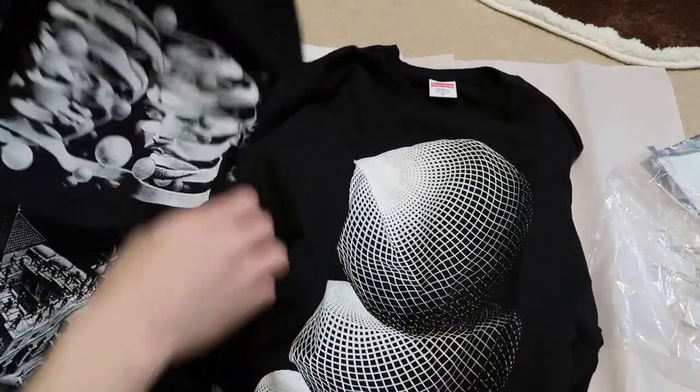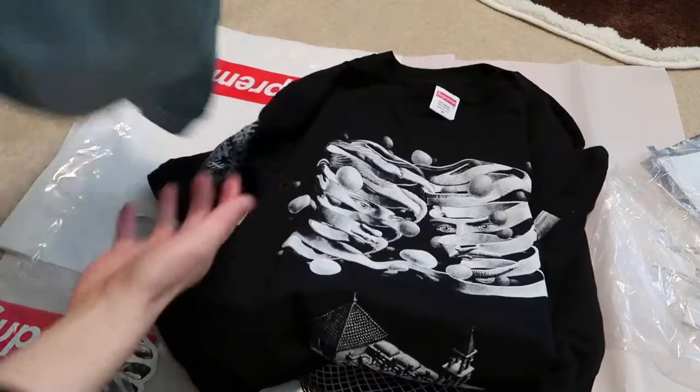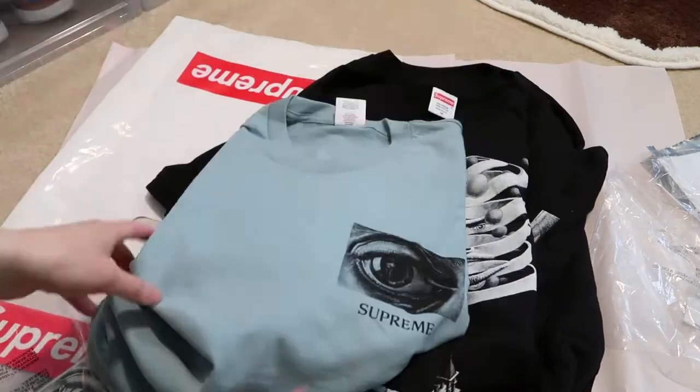Just my newest pick up from the MC Escher week 11 collab — the Three Ts. I think these were the cleanest pieces. I didn't pick up the hoodie, I passed on that. Thanks for watching. Subscribe for more videos. Peace.